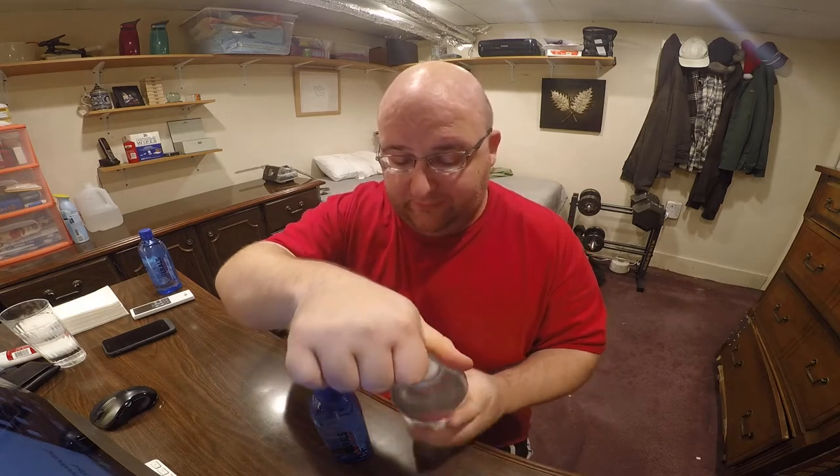This is round three of the water comparison series, so we're just going to do a taste test of these two and I'm going to decide which one tastes the best and is moving on to round four. I already gave you more information about these bottles in round one and two, so if you want more information about these, go back to those previous reviews.